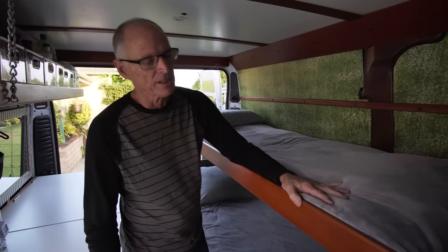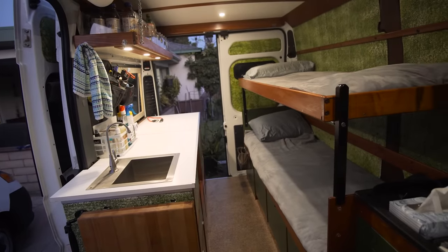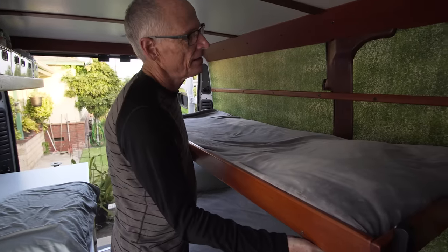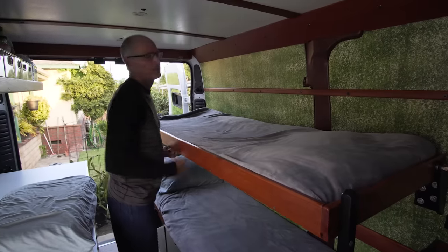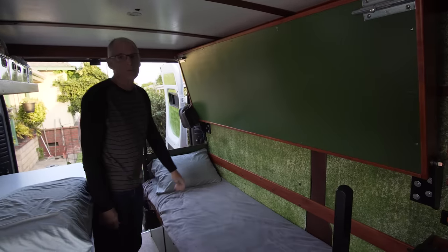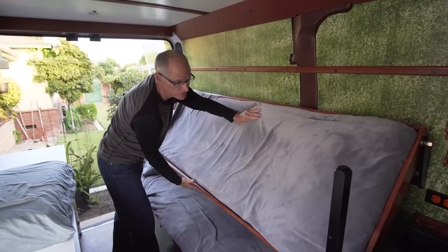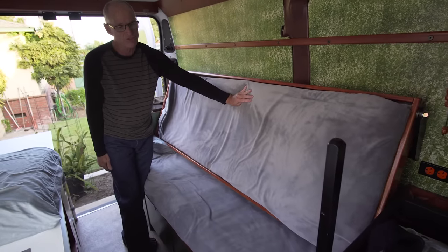Now to the bunk beds. We designed them so they not only act as sleeping accommodations but also serve this van's function as a pickup truck. There are latches that come apart and allow the upper bunk to swing up and lock out of the way, making it very convenient for hauling cargo. It's also set up so the top bunk can drop down and create the back of a sofa.